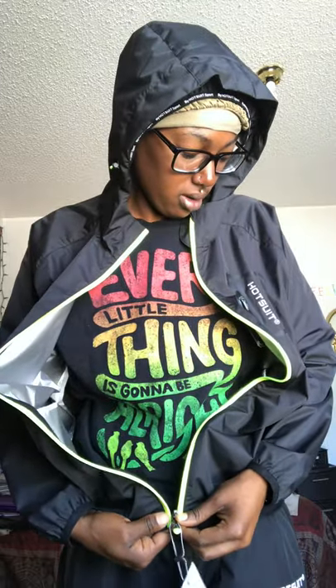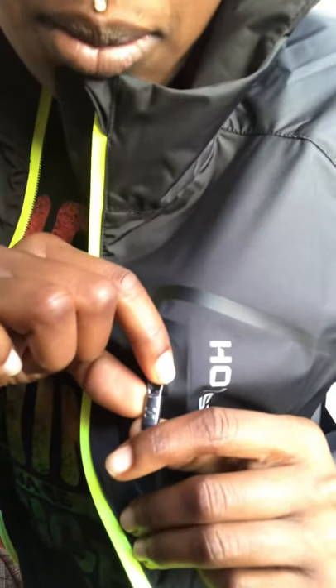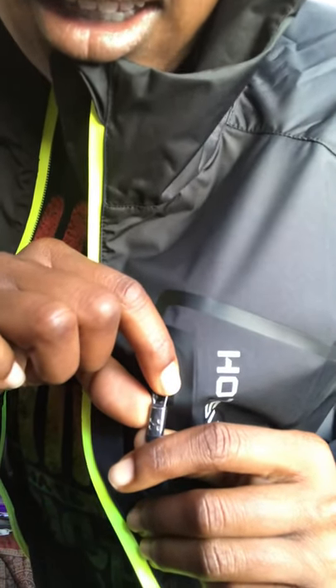The back says 'Hot Suit,' and they actually changed their design because their logo used to be different. These are like the newer design jackets — their logo changed because Under Armour was suing them, saying their logo looked too similar. This is actually the new logo — it kind of looked like the Under Armour logo, but not really, but I get it.